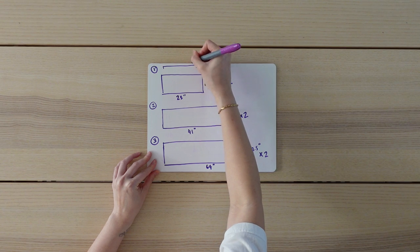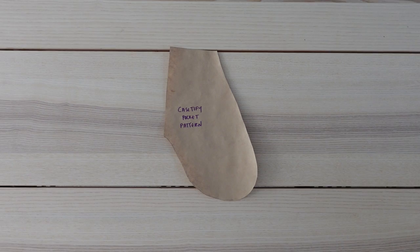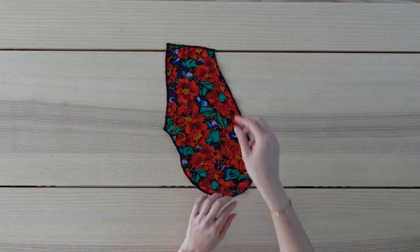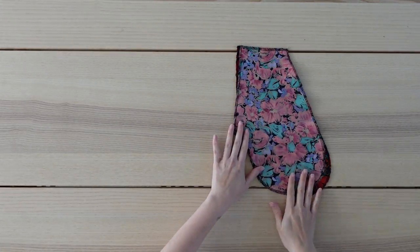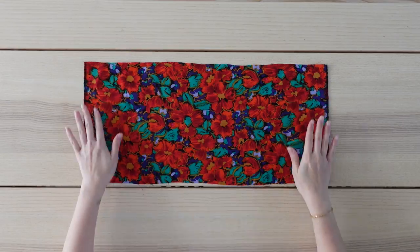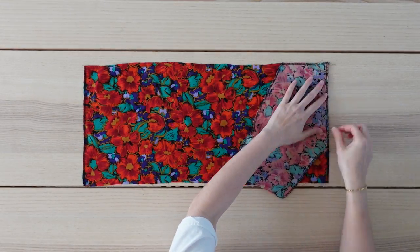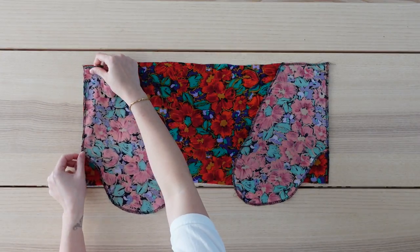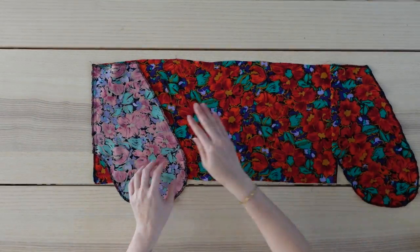I'll also cut out two pieces for the waistband but I'll get to that a little later. I also decided to add pockets to the skirt, so I made a paper pattern and then cut out my fabric piece. Then I cut out a mirror piece — these two pieces will make one pocket. I repeated this for my second pocket. Here is one of my pieces for the top tier of my skirt. I'm laying my pocket piece right sides facing and lining it up with the waist and side seam. I do the same for the other side.